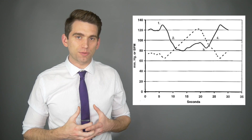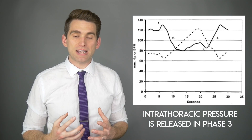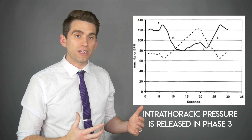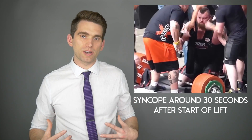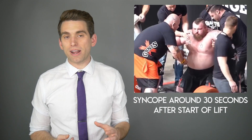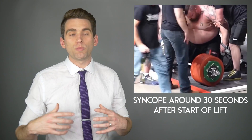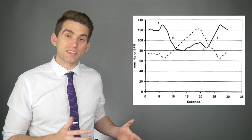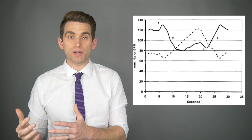Moving on to phase three: once that intrathoracic pressure is suddenly released, all this blood suddenly rushes back into the vasculature that was previously constricted, and you have shunting of blood away from the periphery, causing another decrease in blood pressure. When Eddie passed out, it was a little delayed after he actually completed the lift. Eddie was wearing a suit providing additional compression, and it looked like right after they pulled that suit off, it suddenly released a lot of the intrathoracic and abdominal pressure, causing his blood pressure to drop and causing him to pass out. In phase four of the Valsalva, everything begins to equilibrate and get back to normal as the body regulates blood pressure and heart rate.